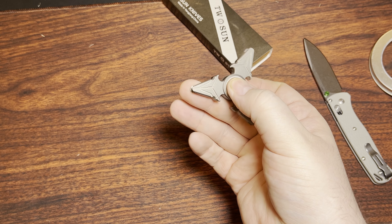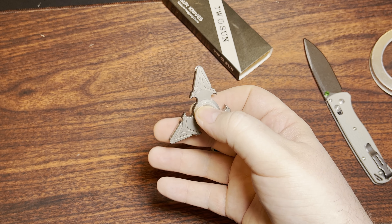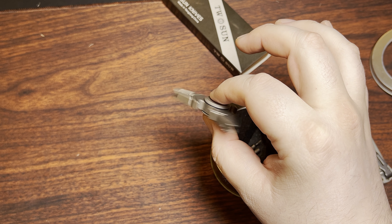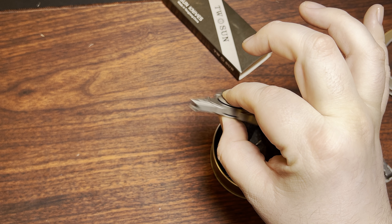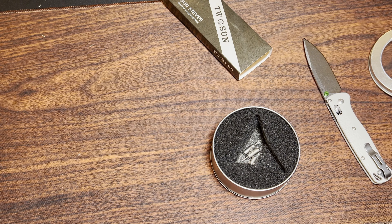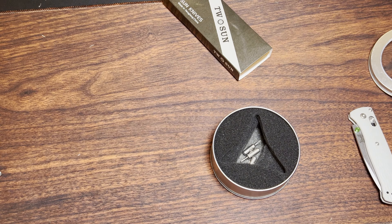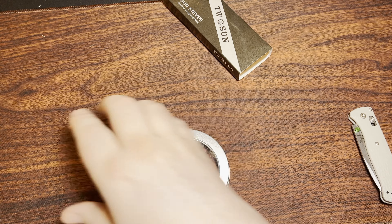Glad I can finally play around with one of these. I've never really owned any fidget spinners or anything, but I like Tucson as a brand in general. I've had a whole bunch of their stuff, including some of their old box openers and a whole bunch of pens and stuff like that. That's pretty sweet.